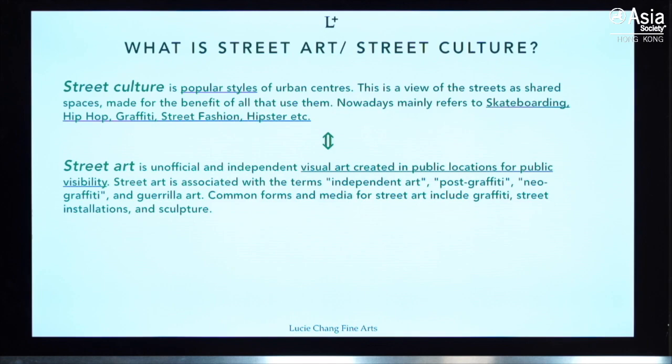You may wonder what street art or street culture actually is. Street culture in general refers to popular styles of urban centers — nowadays it mainly refers to skateboarding, hip-hop, graffiti, street fashion, and hipsters. Street art is art created in public locations for public visibility, and it includes graffiti, installations, and sculptures.